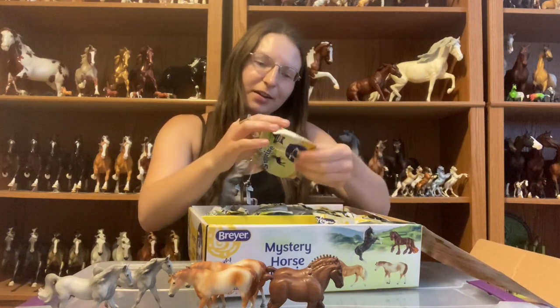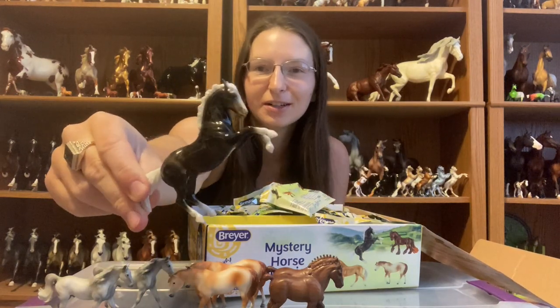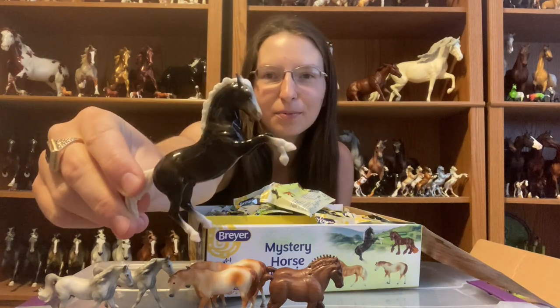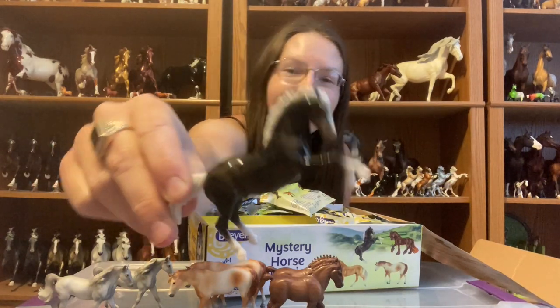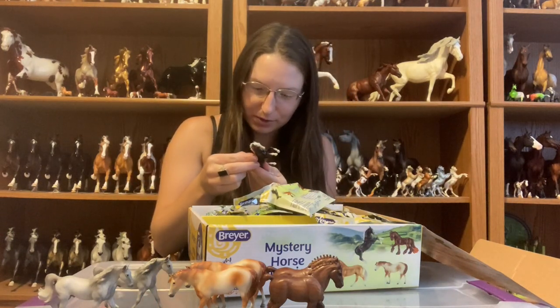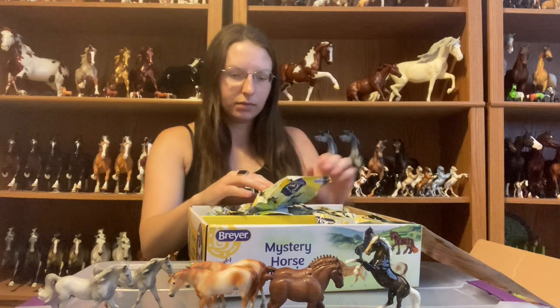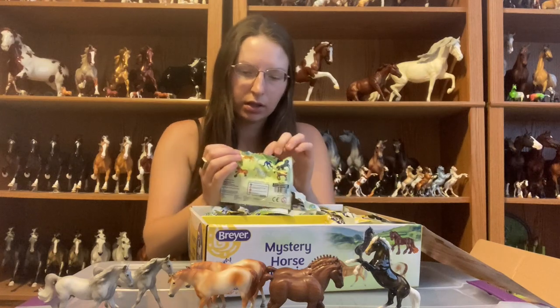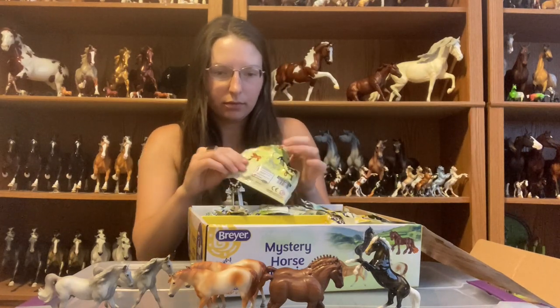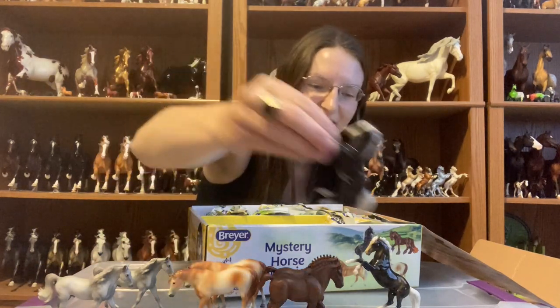And here we have a charcoal Fighter. I love these — I have my big charcoal Fighter on one of the shelves over there. I love the charcoal Fighter big anyway, but he's even cuter tiny. He's in good shape too. Some of these, because they're in blind bags, can get kind of scraped up — more so if you go to a store and buy individual bags because people tend to feel around them.